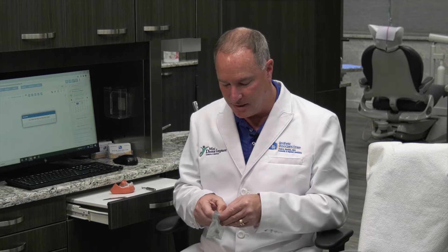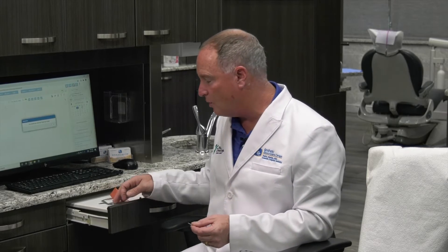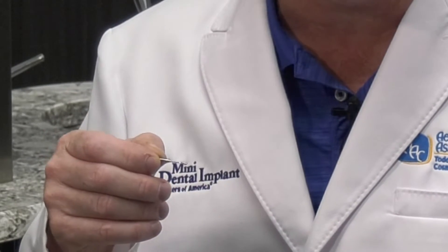Why is it that we use it for a single patient? It's because these pilot drills are very, very thin and if you start autoclaving them, they can become very brittle and they could possibly break off in the patient's jaw, and you don't want that to happen. If they break off in the patient's jaw, you're going to have to go retrieve it and that can be difficult. That's why we recommend using a brand new one for each patient.